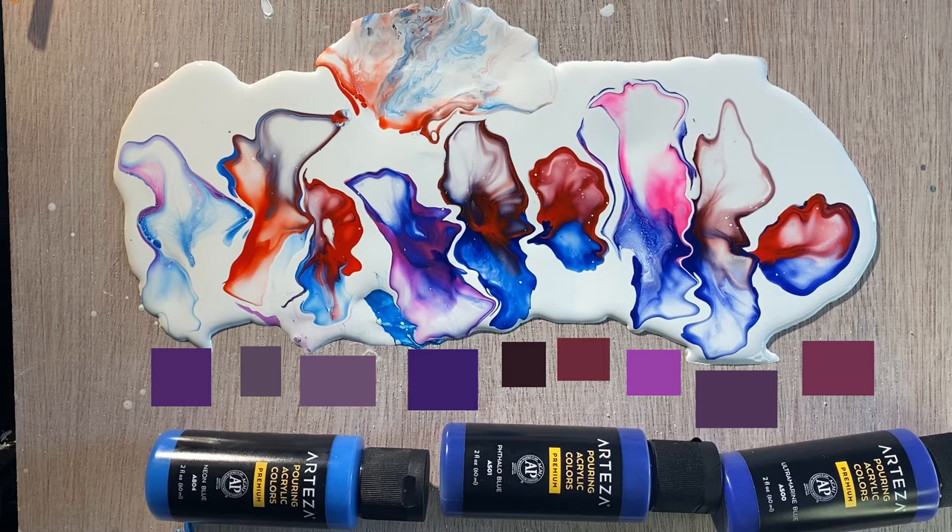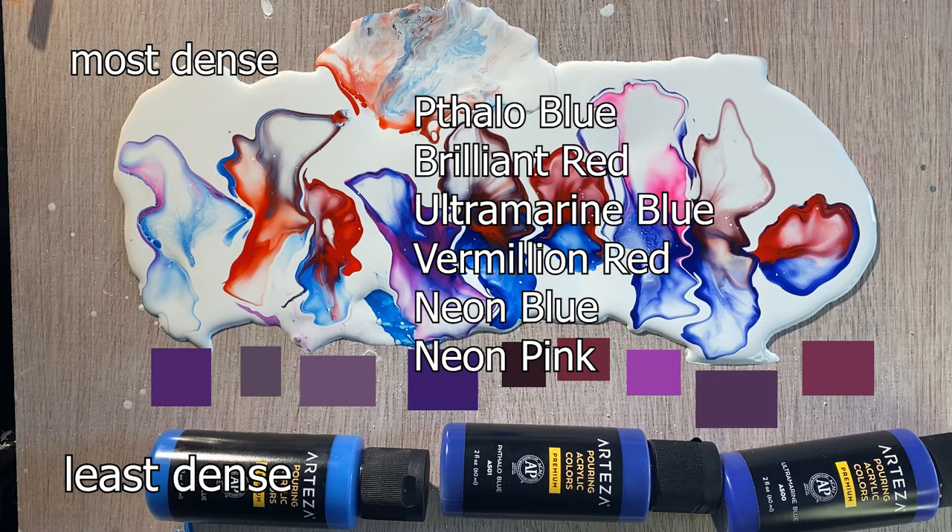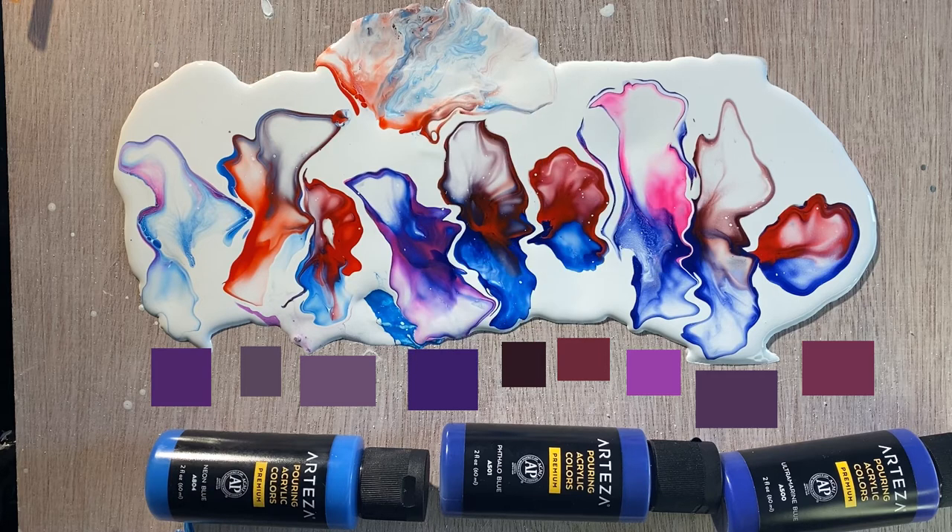The three on the right are ultramarine blue, the three in the center are thalo blue, and the three on the left are neon blue. You can see the purples we wind up with from these mixtures range from very high to low value and very high chroma to very low chroma. A lot of them look muddy, and some of them look even gray.